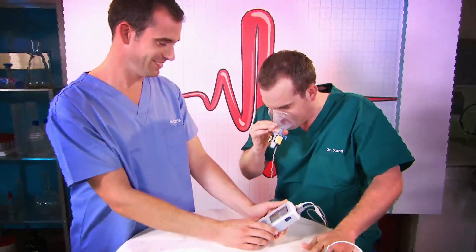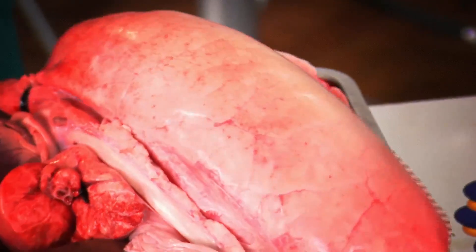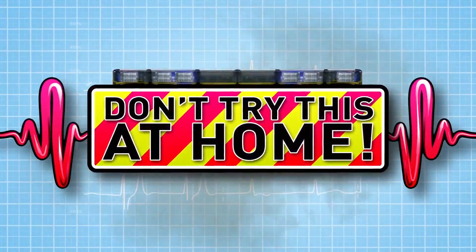And now to our lab where we put our bodies to the test to show you how your body works. That really hurts. Just don't try anything like this at home.